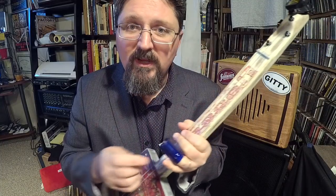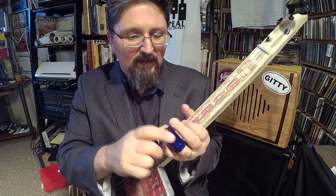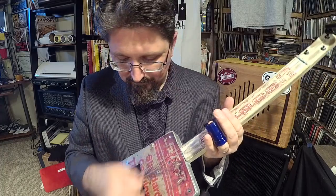Before we get into that, this video is brought to you by Stubby Slide — stubbyslide.com. Today I am using my cobalt blue hand-cut, hand-polished bottleneck slide, made especially for cigar box guitars. Let's get into this — but you want to hear it first, so I tuned it to a major chord just like We Say used to do.